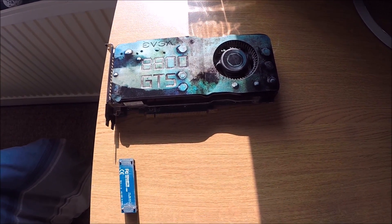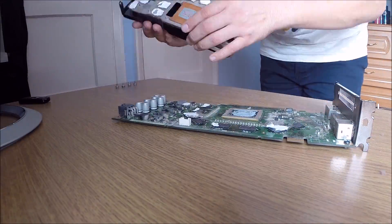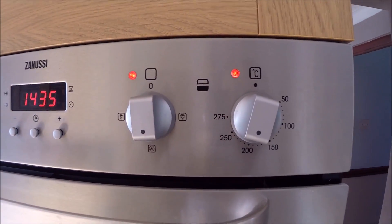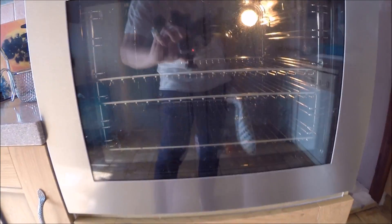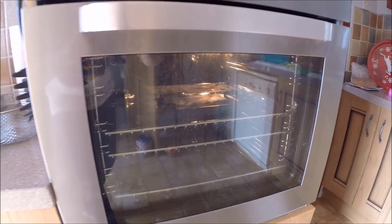Classic cards these. Just waiting for the old oven to preheat now — 200 degrees for 8 minutes. Right, we're ready, let's do this. Preheated. There it is, the 8800 GTS monstrosity in the oven for 8 minutes. Let's see how we get on. It might work, you never know — what's there to lose? It's already knackered anyway.